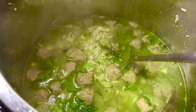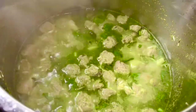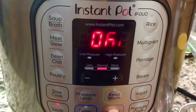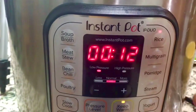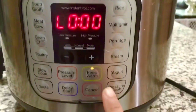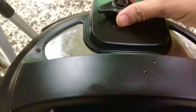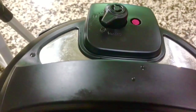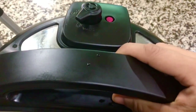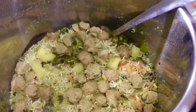Check the seasoning and adjust as per your taste. Set the Instapot to rice mode for 12 minutes. Wait for 20 minutes total, then turn it off and wait until it is completely cooled before opening. Let's check — this looks done. Check out our rice — it's ready!